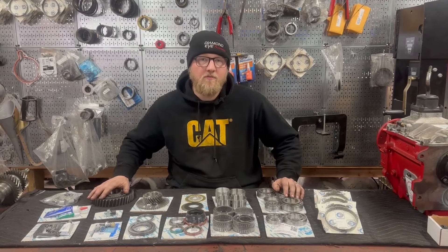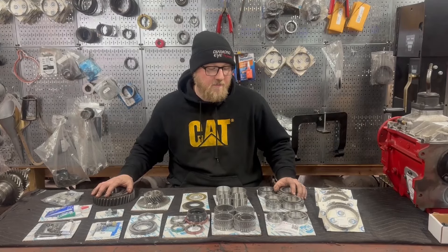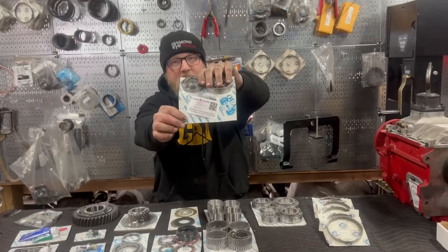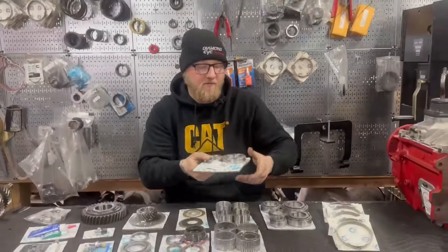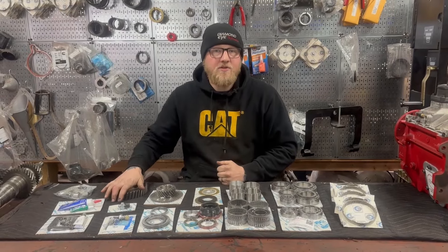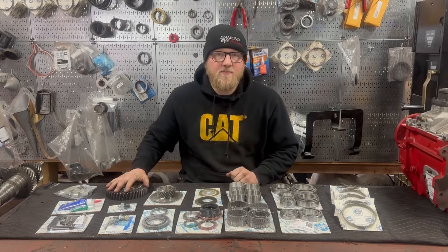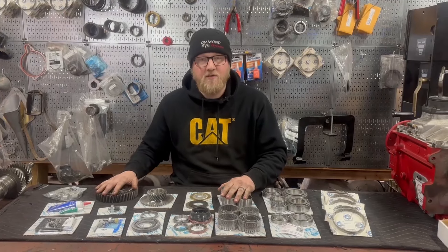I highly encourage you to check out Torque King 4x4 — you can just look them up on Google, type in Torque King 4x4. They're out in Billings, Montana. They're a really great company with really awesome people that work there. We've done a couple of videos with Torque King 4x4 doing build videos and swap videos, and we're going to continue to do so. Check us out at Long Range Gear, www.lrgdiesel.com, Long Range Gear on Instagram. Both companies are also on Facebook. Get in touch with Torque King 4x4 to snag one of these as soon as they come out, and you will have the best NV5600 kit that you can find. Thanks guys.